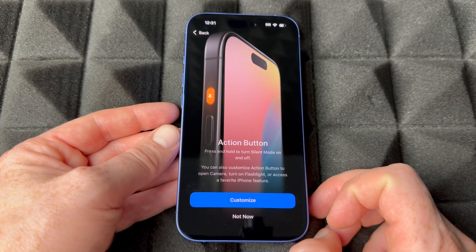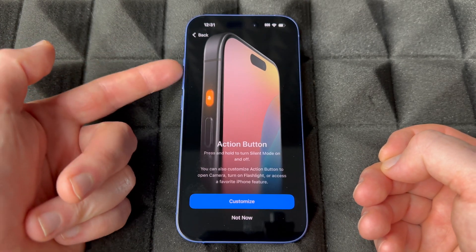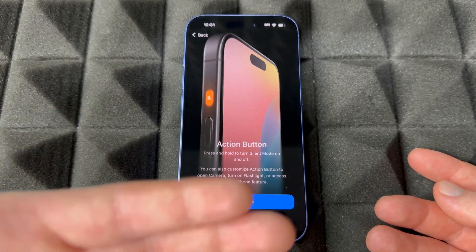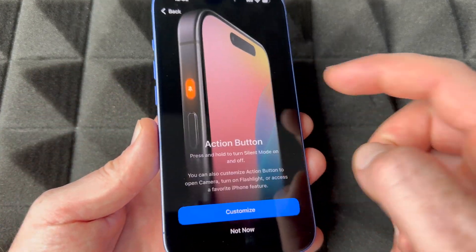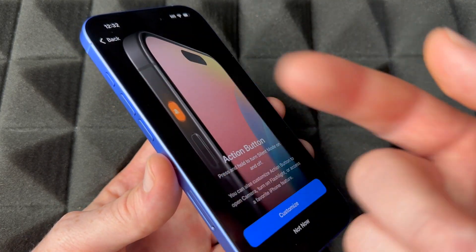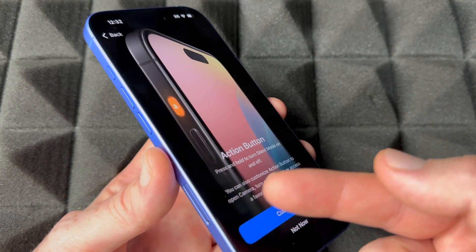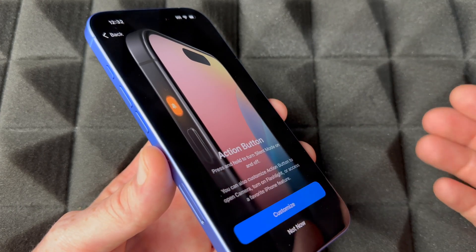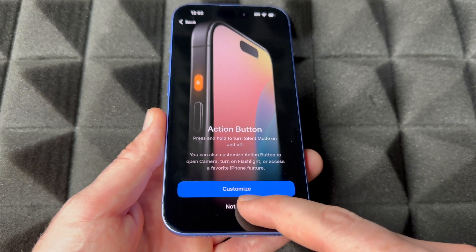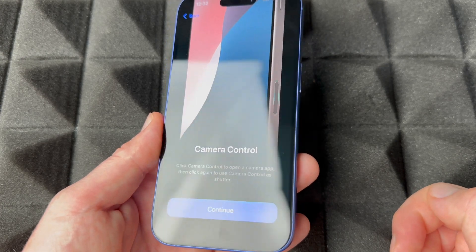I suggest setting up the Action Button later, once you figure out how you use your phone. You might find you don't use silent mode that much and want it to do something else. Some people always have it on silent and could customize it for another function. So for now I'm going to choose not to customize it.